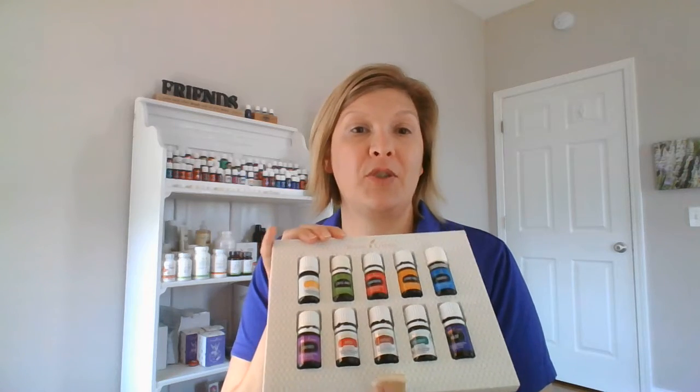Hi! I wanted to talk to you about the roller filament that you got in your premium starter kit. You may not have any idea what to do with this. It turns any bottle into a roller top. When you get your starter kit, you have lots of options of oils to decide which one you're going to put your roller filament on.